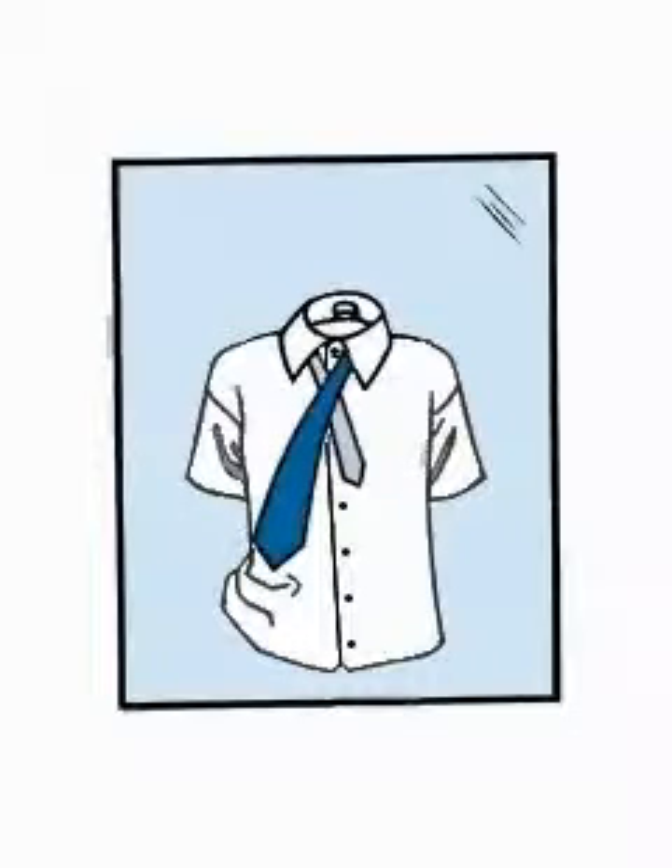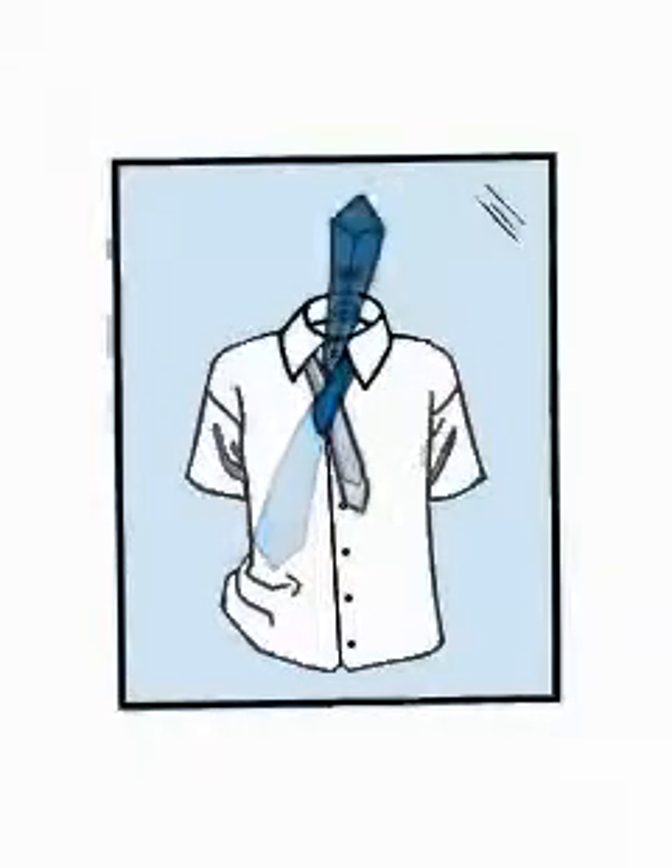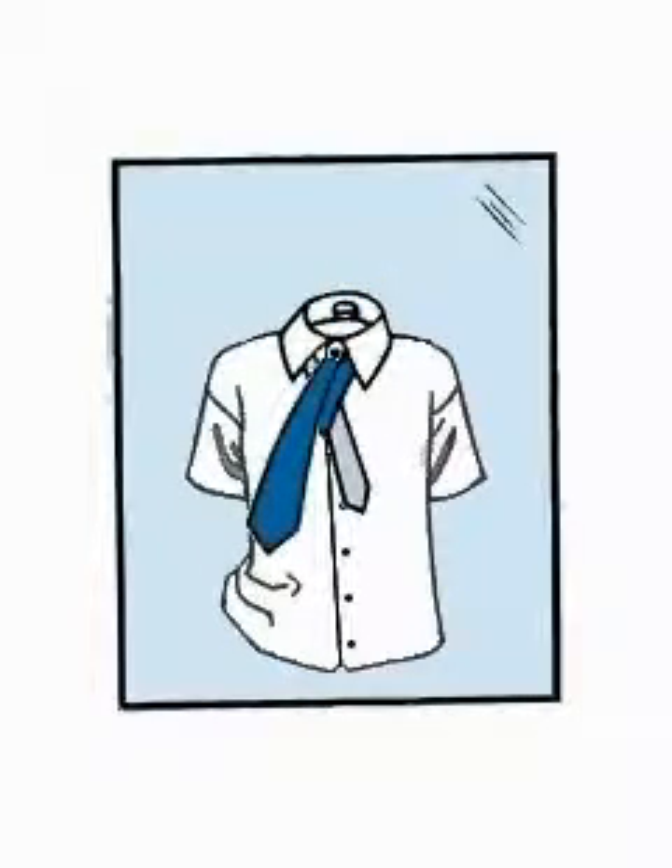Bring the wide end up through the loop between the collar and your tie, then back down. Pull the wide end underneath the narrow end and to the right, back through the loop and to the right again, so that the wide end is inside out.